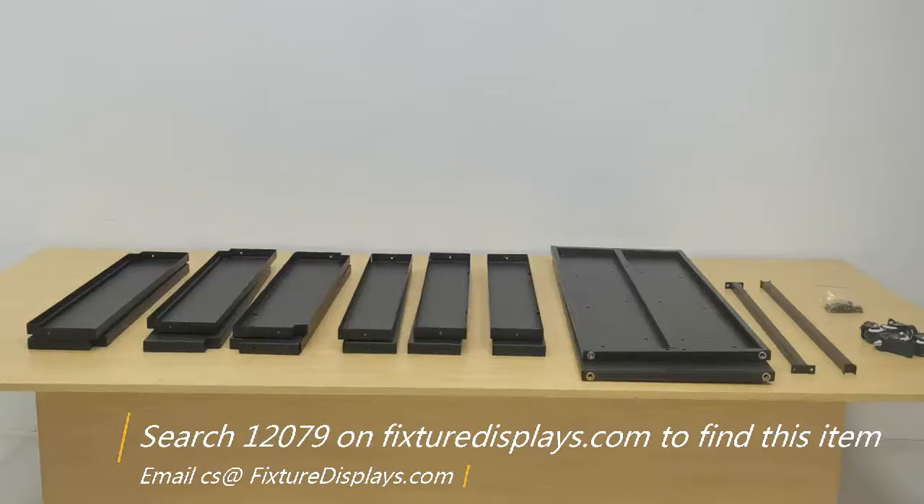Thank you for buying this 12079 double-sided book cart from Fixture Displays. In this short video, we're going to show you step-by-step instructions on how to put this book rack together.